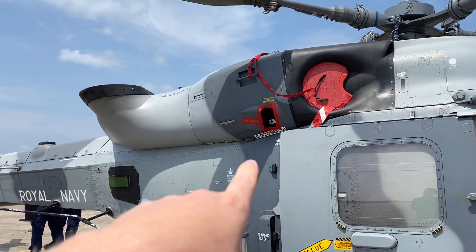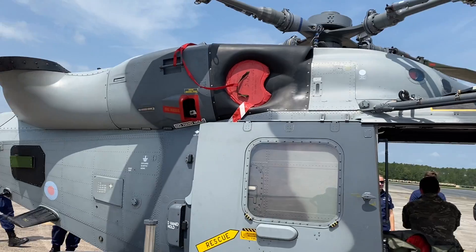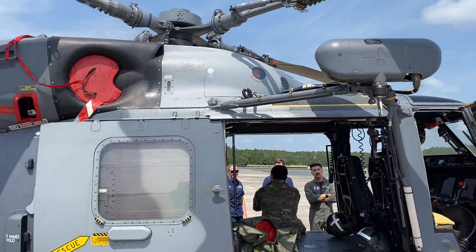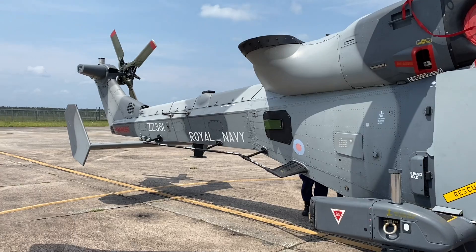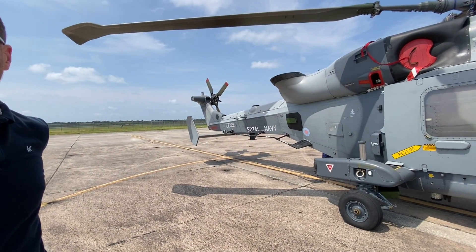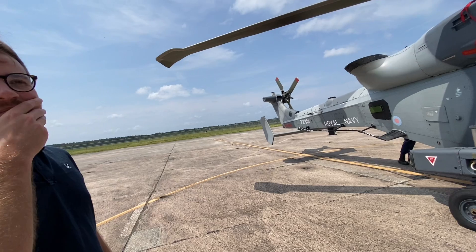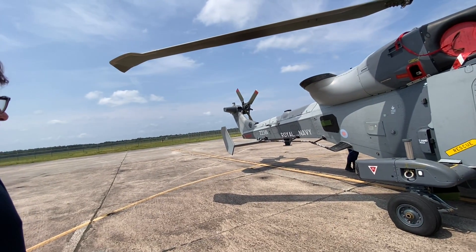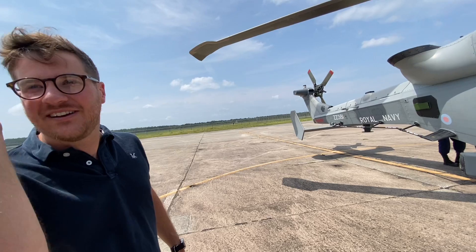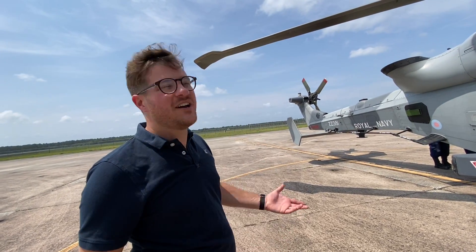I can see the dual engines, and the exhaust goes up kind of like the Army 60s do. What that does is reduce your IR signature for ground-launched IR weapons. Because there's less heat visible from the ground — things like Stingers look at the exhausts because it's red-hot. That's why the exhaust goes up.